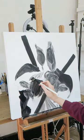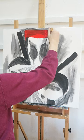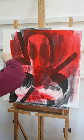This Deadpool painting took me almost an entire full week and I hope you enjoy the process. I began by blocking the darkest areas and adding a red base.